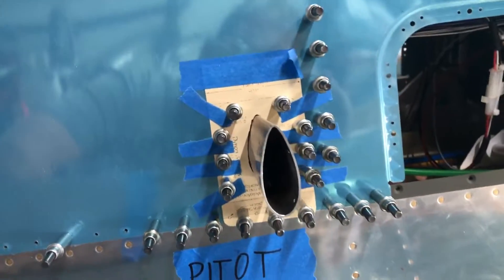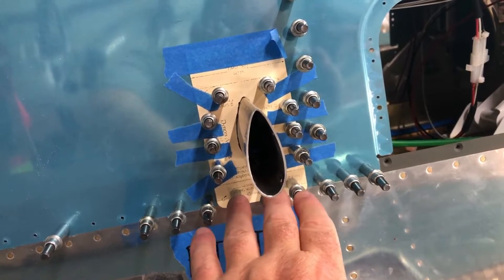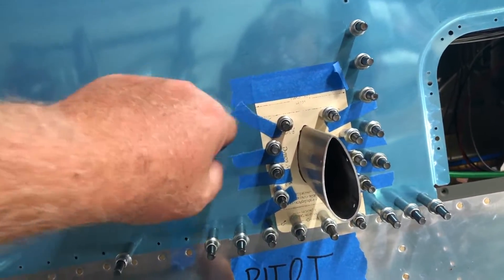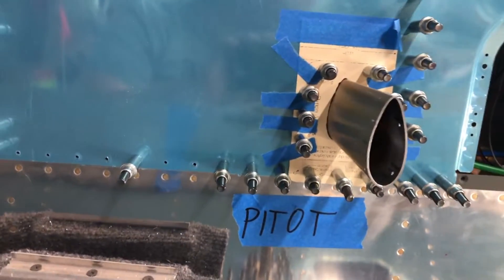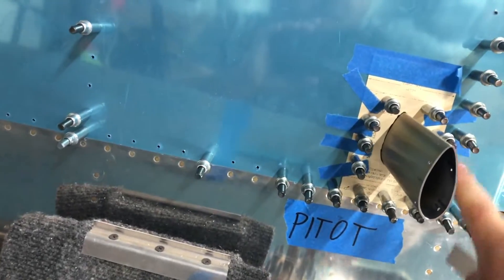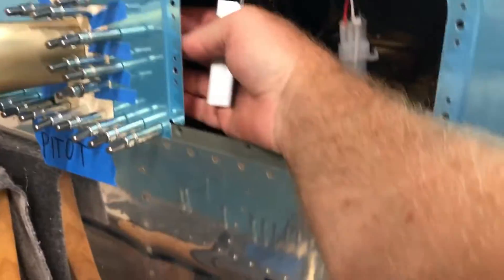We got the hole Dremeled out. I use these three holes to mount it, and then I put enough Clicos just to make sure it's being held in the right spot. Then I taped the template on and drilled these holes. Now I'm going to secure this — I'll clamp it in here and then match drill these, probably clamp it and Clico it to this rib.